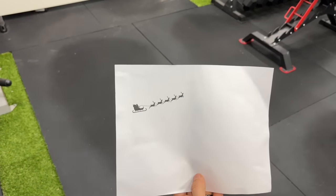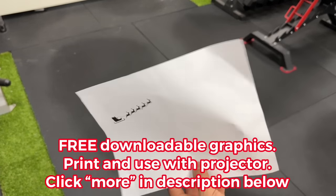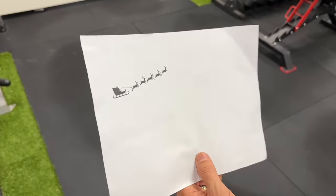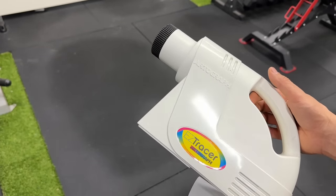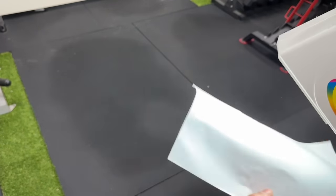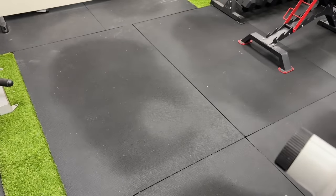To project our Santa design onto the board, I'm using a printout that I'll include as a Google Doc link in the video description — you can find a downloadable link to print it out. Then we have the Easy Tracer, which I use all the time. It's available on Amazon and I definitely recommend getting it. You put an LED light bulb inside, place it on a flat surface, and it projects whatever image you've printed onto the surface in front of you.